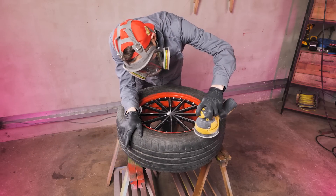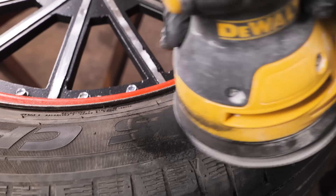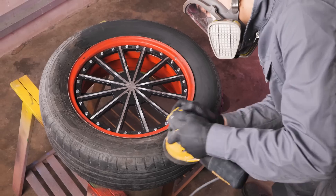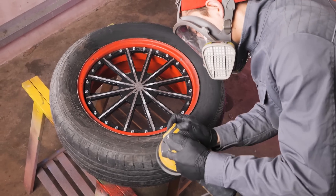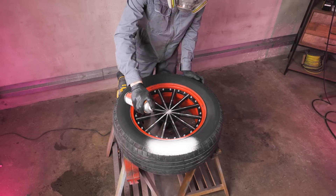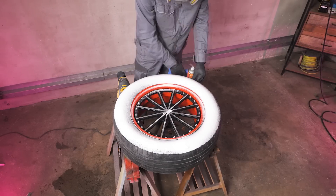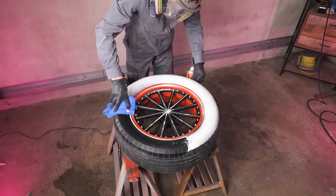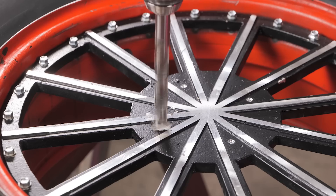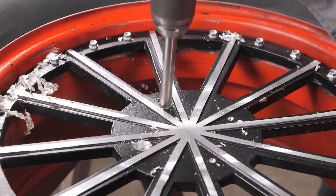Here we decided to add some style, so we removed the inscriptions from our rubber. We hoped this wouldn't affect the characteristics of the wheel. We then drilled holes for the mounting bolts and proceeded to installation.